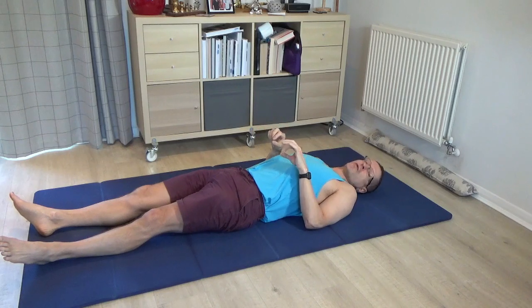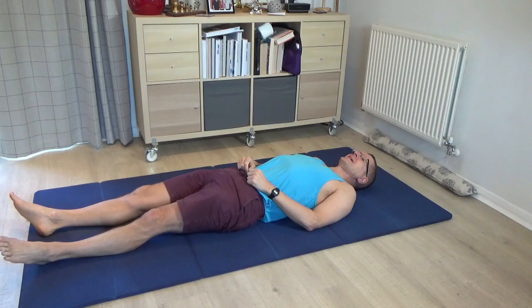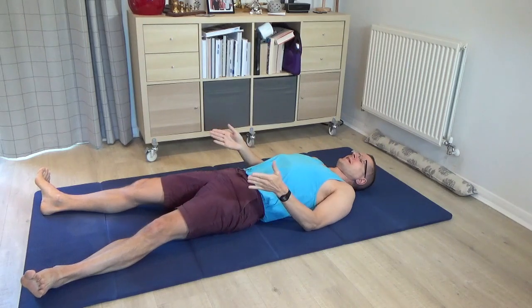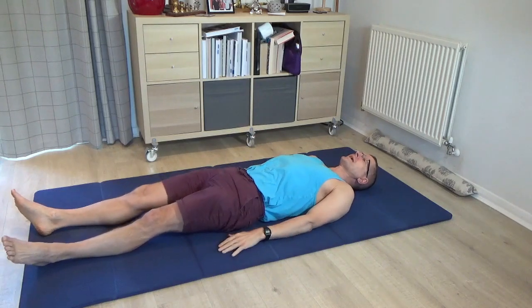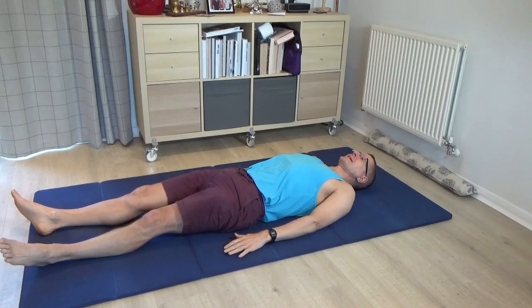Draw an imaginary line between your two inner knees and compare the distance between the two lines. Some people will organise so that their legs are quite wide, meaning that the line between the two heels is greater than the line between the two inner knees. Think about that, and then notice the contact that your back makes generally into the floor.